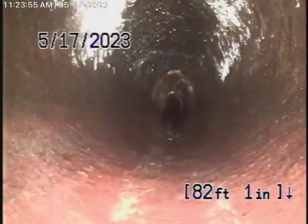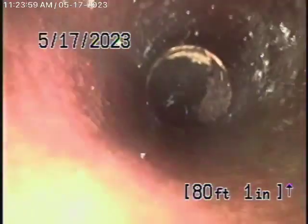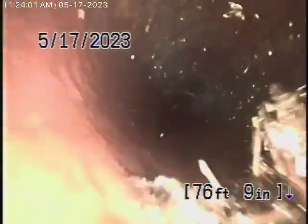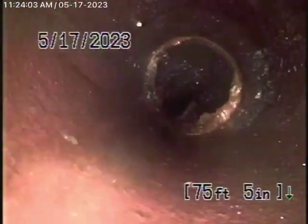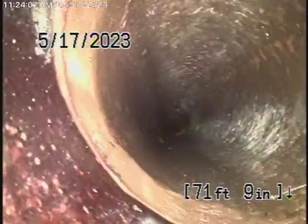All these roots could be easily cleaned out. They're not going to cause a blockage or anything at this time. This is pretty normal. I would consider this in fair condition — this is my opinion.